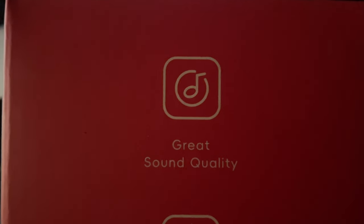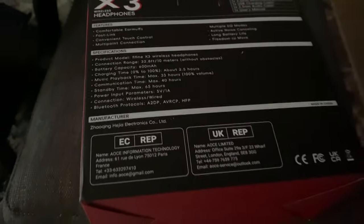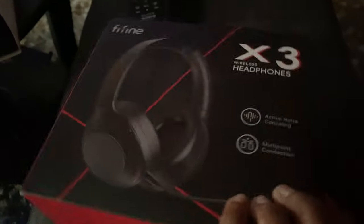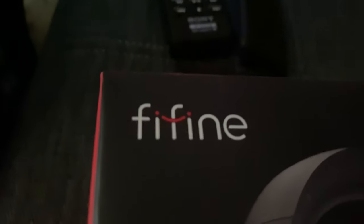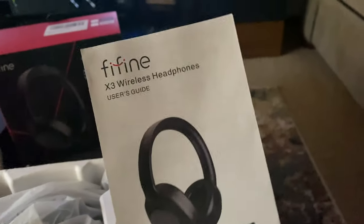I'm going to let you know what's in the box. In the box is the wireless noise canceling stereo headphones, a USB-A to USB-C cable, a 3.5 millimeter audio cable, a detachable microphone, and of course the user's manual. Some of the specifications: they are over-ear, and the connectivity is wireless Bluetooth.